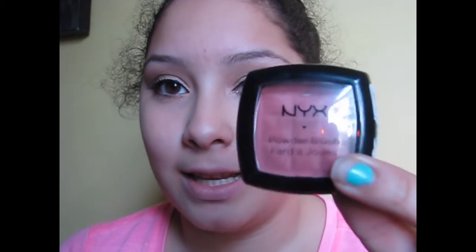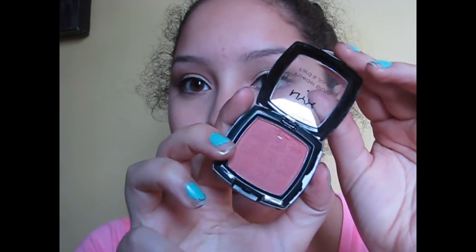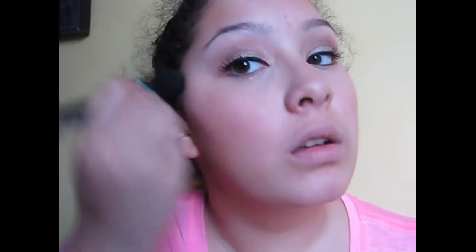Now for my cheeks — my blush. I'm using the NYX powder blush in the color Dusty Rose. I think it's a super pretty color — it's one of my favorites. If I'm wearing blush I usually go for a rose, dusty rose, or mauve color. So I'm just applying it to the cheeks and blending downwards. It's a really pretty natural finish.